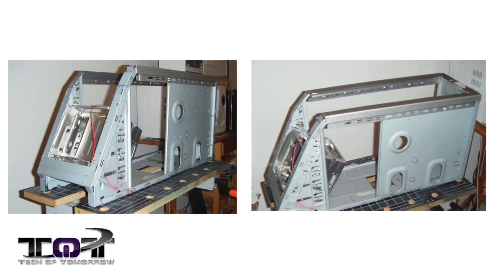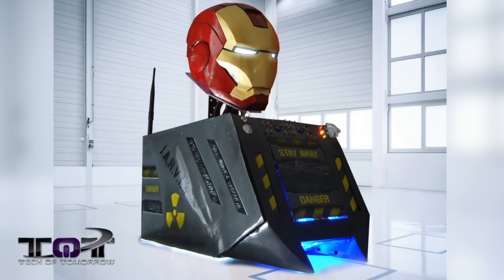We couldn't dig up too much as far as the specs go, but regardless this is one amazing-looking PC. What I really like about it is the attention to detail — Jarvis on the side, all the cool elements, the helmet on top. And think about this: this guy made this thing entirely from scratch by hand. That, in itself, is a thumbs up in my eyes.